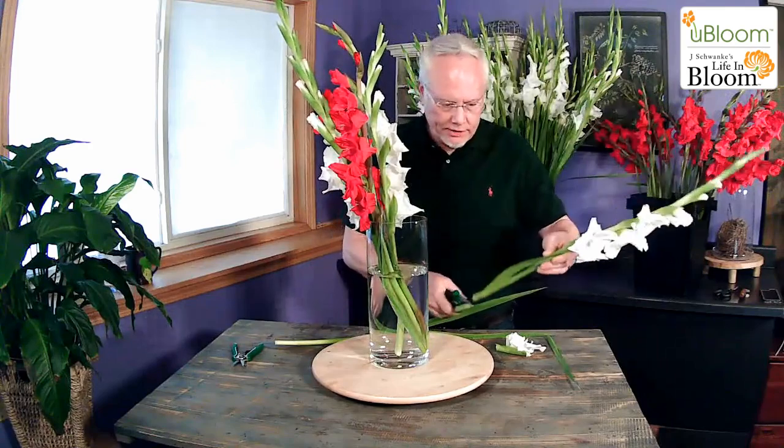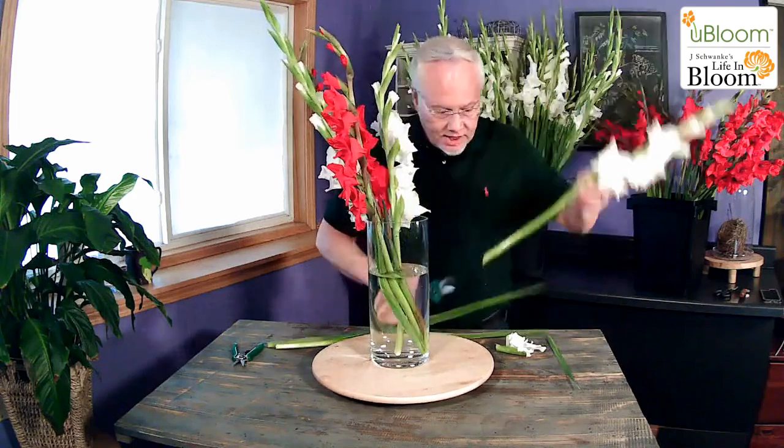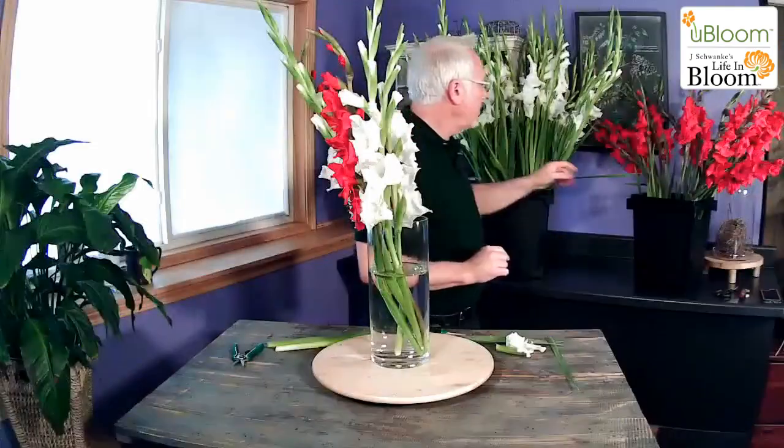We're going to show you some more projects with the glads. One of them is the glamelia — we're going to create a composite flower out of the glad blossoms. We take these blooms and break them apart and use them in pieces to create a blossom that's really large. It's going to be a great project, so make sure you check that one out too.